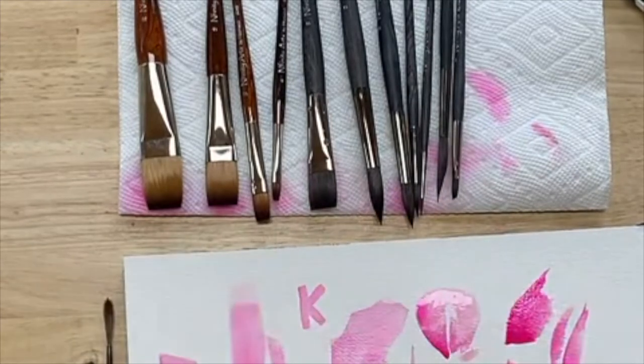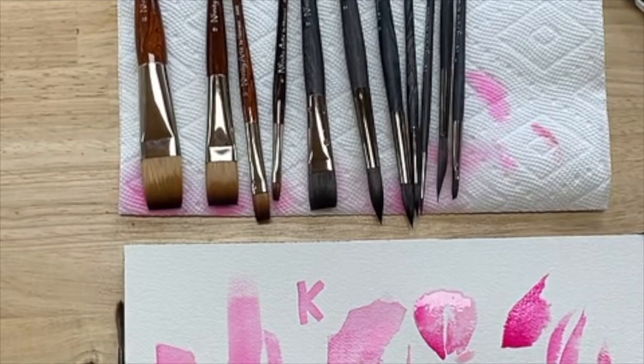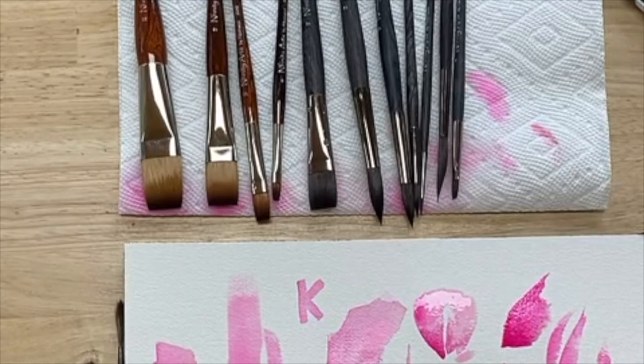I believe this is called a cat's tongue. I think this is fun — I like this brush a lot. I've seen people do some really cool things. Oh, this would be like a really simple flower to do — look at that. The end of it — I'm very excited about this. I would need to play more with this type of brush. Mostly I just use round brushes. Oh my gosh, the potential. I'm very excited about this brush.